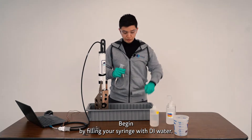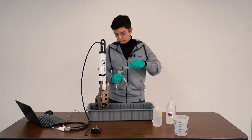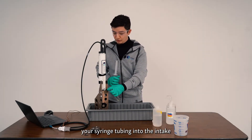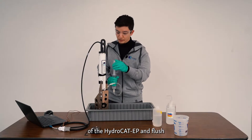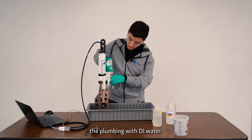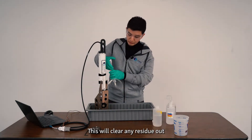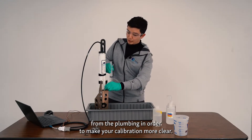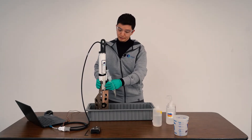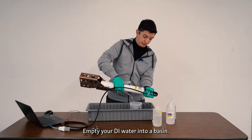Begin by filling your syringe with DI water. Next, attach your syringe tubing into the intake of the HydroCAD EP and flush the plumbing with DI water. This will clear any residue out from the plumbing in order to make your calibration more accurate. Empty your DI water into a basin.